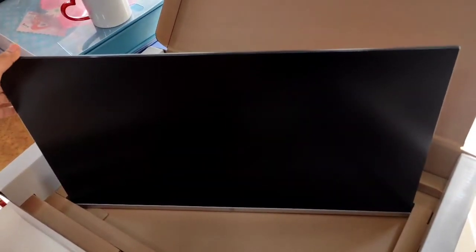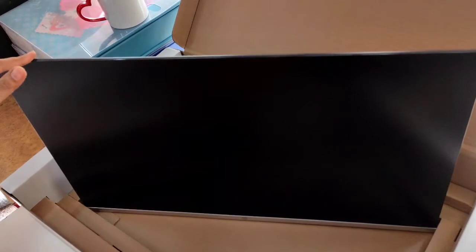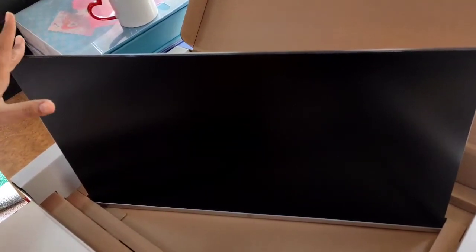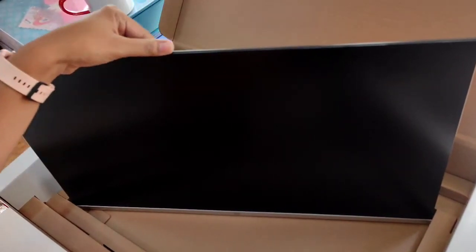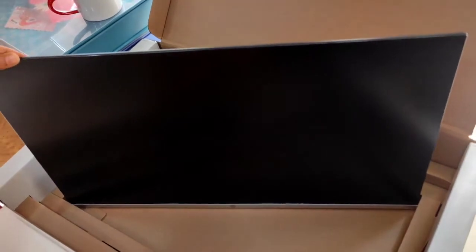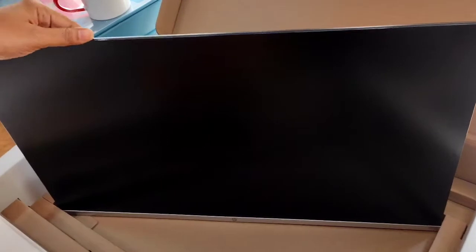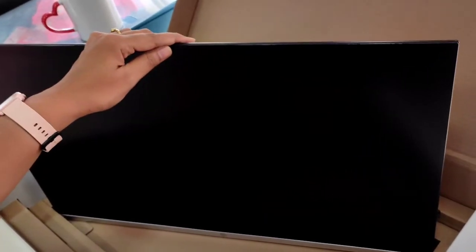So guys, as I told you earlier, 27 inch is our monitor size. Other than this, it gives a contrast of 1000:1 ratio which is very good. So for a better picture quality you should have a good high contrast monitor. These are some of the features of this monitor. Now I'm going to assemble this.